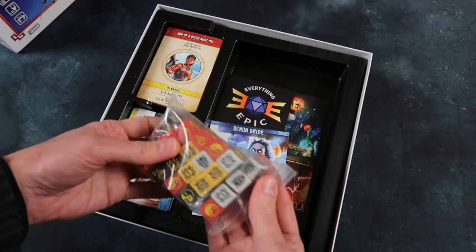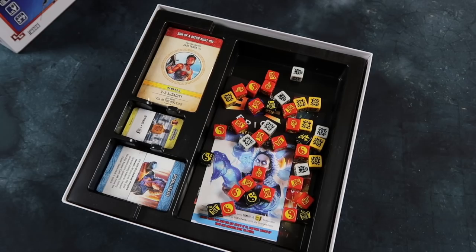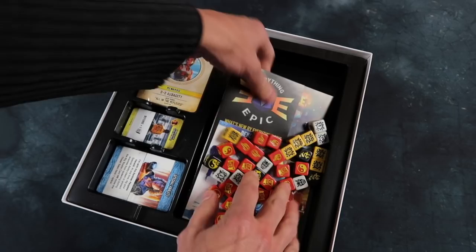There's also a rule summary card. And lots of dice — wow, look at all these! Lots of special dice. Beautiful. And in fact when I got the box, there were also these extra ones as well. Yes, lots of dice there.